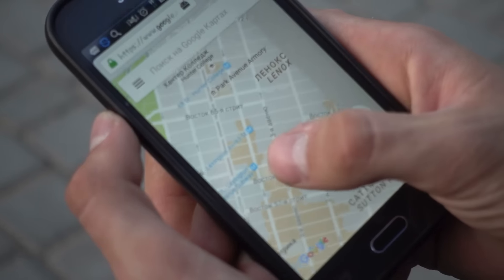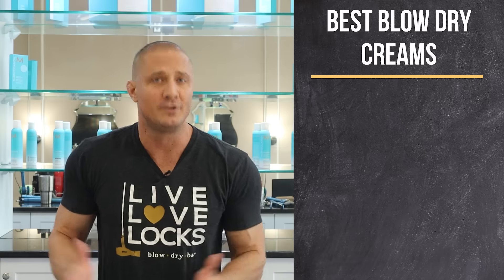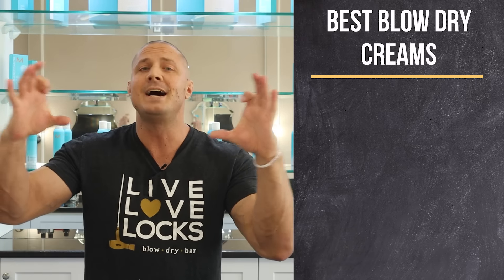Not using a blow-dry cream is like going on a really long road trip and refusing to use Google Maps — it's right there for you, it's so easy, and it makes your life so much better. The best blow-dry creams are not just randomly picked — they're picked for your hair type. Over the years, I've boiled down the world of blow-dry products to just three that can give you any look.